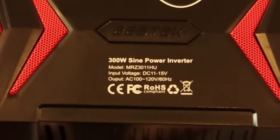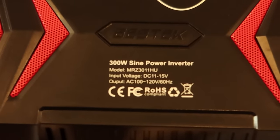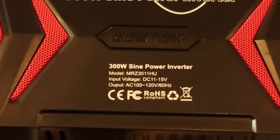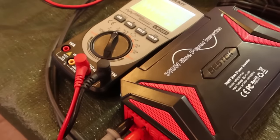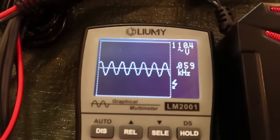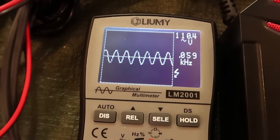Here are the important specifications: 300 watt pure sine. This does work between 11 and 15 volts. That's hard to believe because most inverters will shut off under 12 volts, but we're going to test it. The first test is to see if it's a pure sine wave. As you can see, it is a pure sine at 110 volts, 60 hertz.